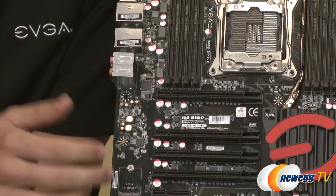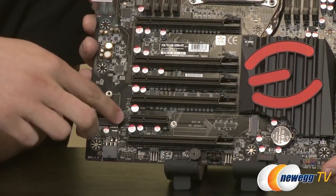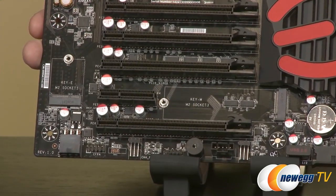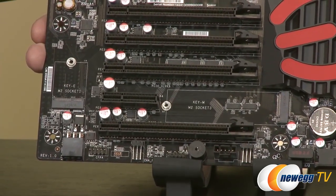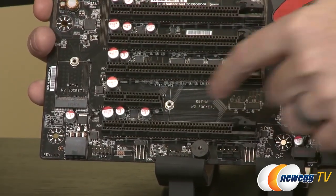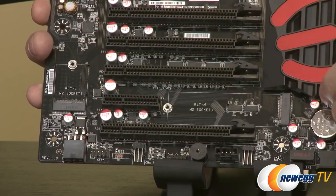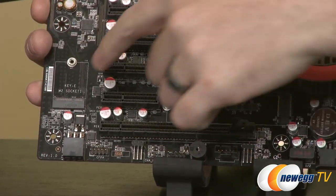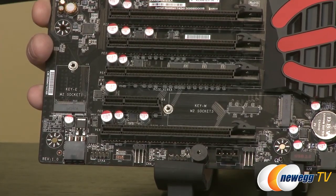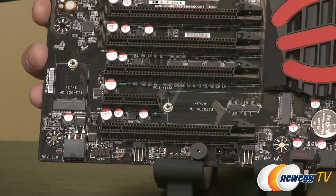We have two M.2 ports on this board — one here and another one right there. Pretty much every board I've seen so far only has one M.2, so it's great to see two options for high-speed next-generation storage. One is a 2280 — 22mm wide, 80mm long — so make sure you get a 2280 drive for that slot. The other is an e-keyed 2230, so just make sure you get the M.2 drive that corresponds with each slot depending on which one or both you plan to populate.